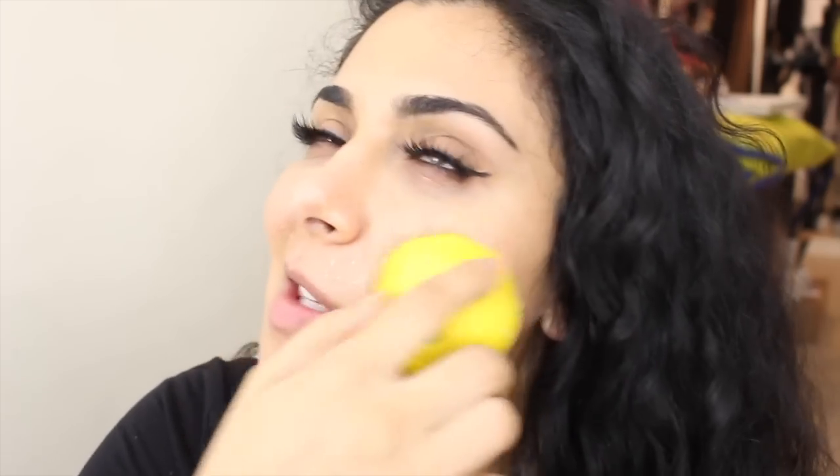It actually smells like really good tea when you do this. I just tasted it — it tastes really yummy! I'm just scrubbing, and you can scrub as much as you need. You might want to add a little bit more sugar at some point. Then you can kind of work it into your skin some more — this is really going to get rid of dead skin.